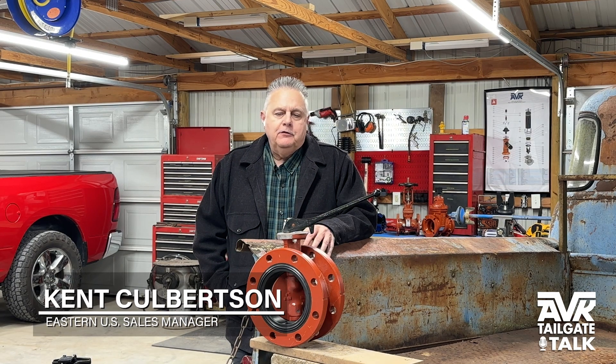Hi, my name's Kent, and at AVK, we're committed to achieving excellence in everything we do by following a process of continuous improvement. Our commitment starts from the time we initiate contact with you, and it continues through the period in which the product we manufacture is installed in your system and functioning as required.